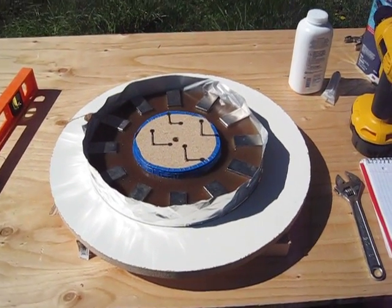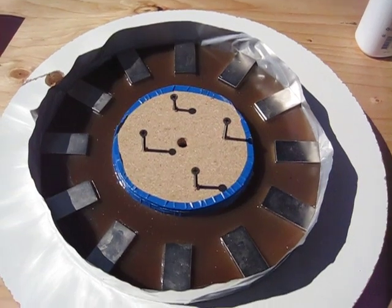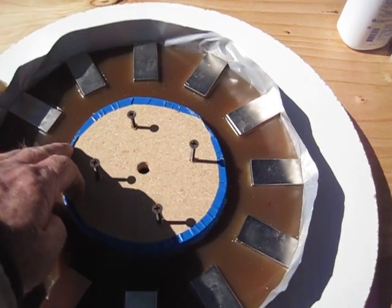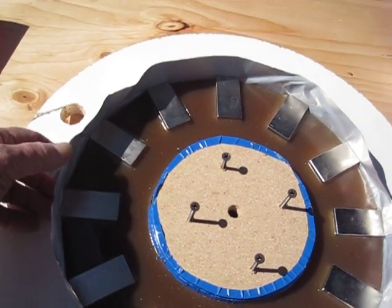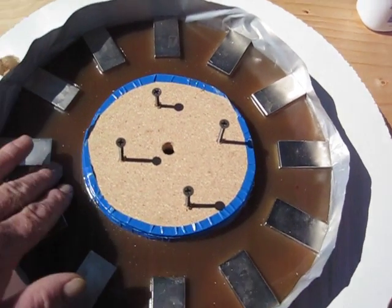Hey guys, this is SD. I'm pouring the fiberglass resin in around the magnets here. This center disk I waxed the bottom side of, then put tape around the outside edges and waxed it up real good. I used this tin tape like Tin Man did — worked out really good.